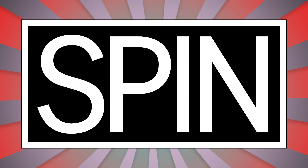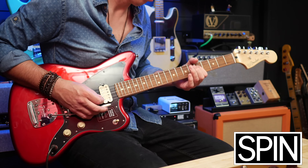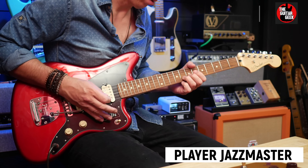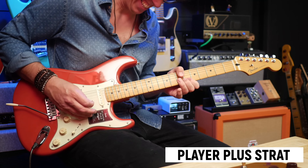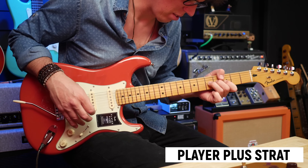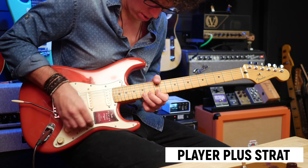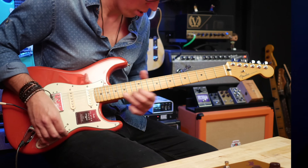This video is brought to you by Spin Magazine. Hello, fellow guitar geeks. In this video, I'm going to be taking a look at not one but two Player Series guitars from Fender.